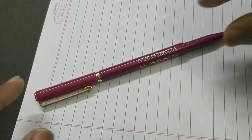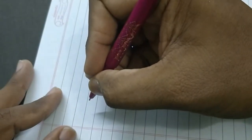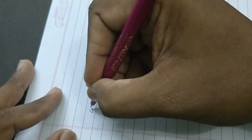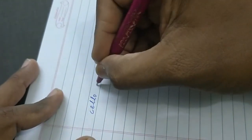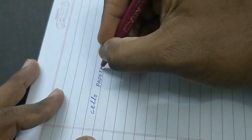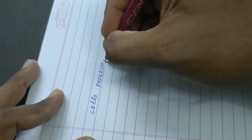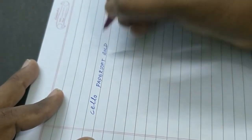Now let us see how it writes. This pen writes well, as we know from the regular Papersoft. All together, it is a nice pen with gold treatment from Zello. The Papersoft Gold is nice.